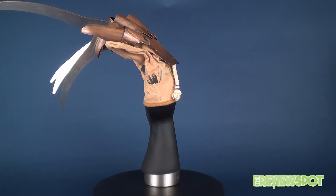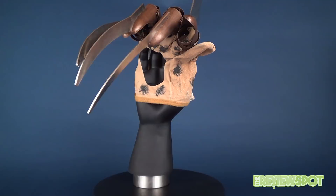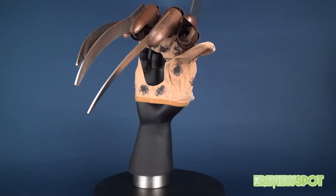Needless to say, today's spooky review was the Rubies Nightmare on Elm Street, New Line Cinema's House of Horror Deluxe Edition Freddy replica glove.